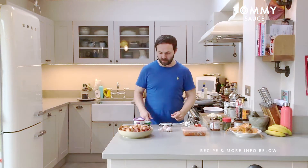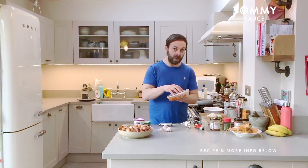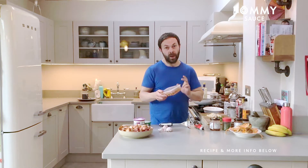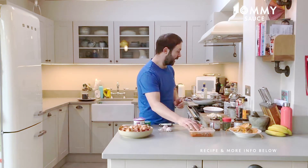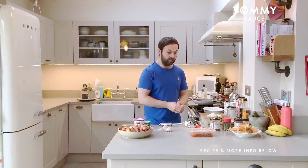Hi there, welcome to the video. What I'm going to be doing today is utilising the leftover meatballs with pepper and tomato sauce, and what I'm going to be doing is a nice cottage pie. Just made sense.